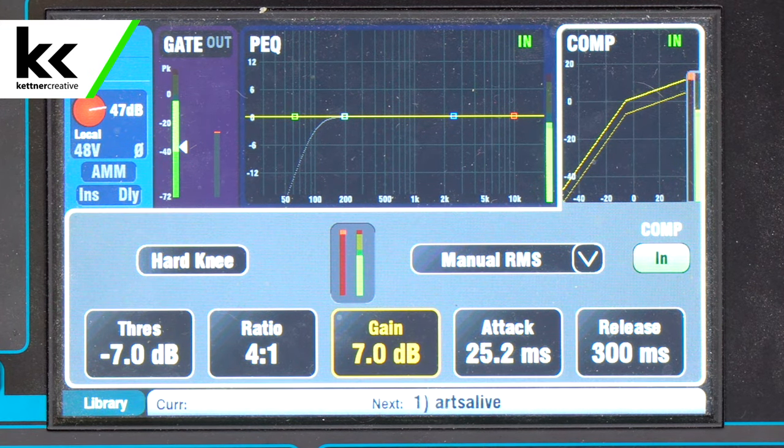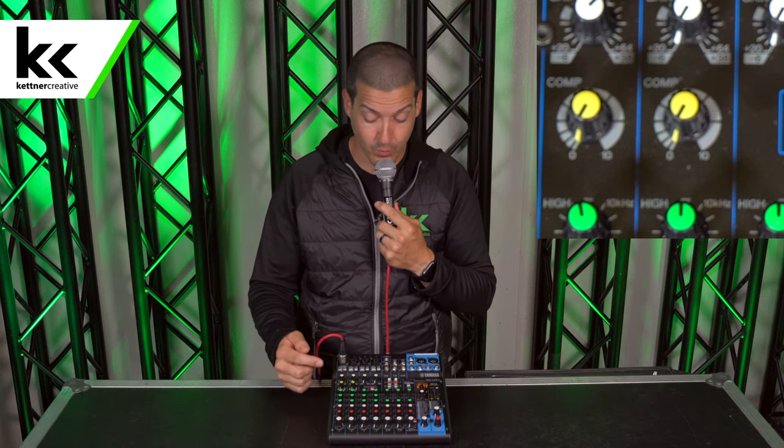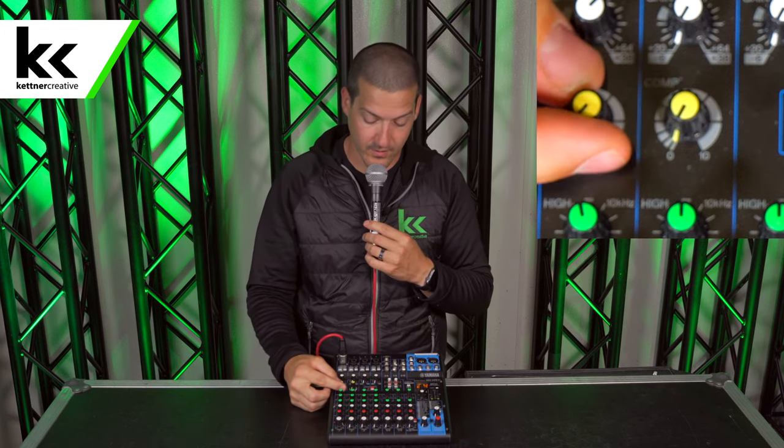So now we're going to go back to the Yamaha console and you'll be able to hear how that sounds. We're back with the Yamaha MG10XU. As we increase this one knob compression, we're going to expect to hear that threshold come down, that ratio get more aggressive on the compression, but on the flip side we're going to hear seven decibels of gain come in to boost everything. So we're going to expect to hear it get louder and in a much smaller, more compressed dynamic range.